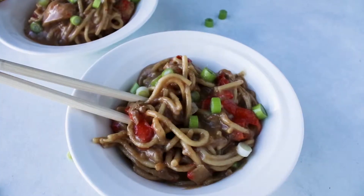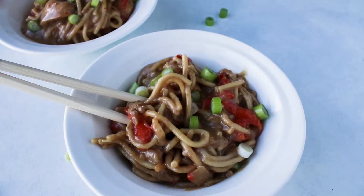Hi guys, welcome back to my channel. I'm Carrie if you're new here, and today we're going to make another Instapot recipe. This one is for Instapot noodles. It's such an amazing, delicious, healthy dish that you're just gonna love.